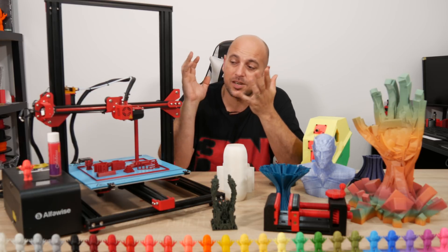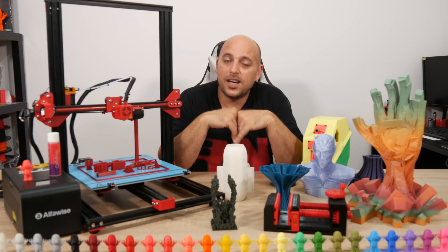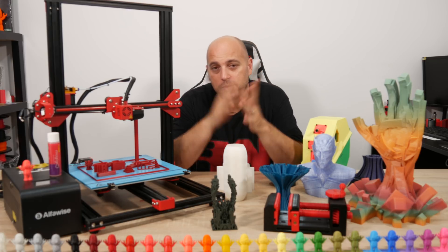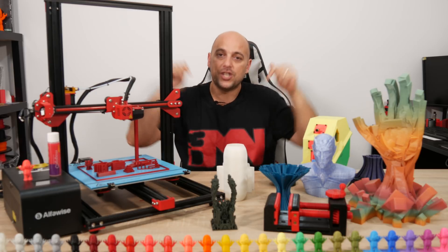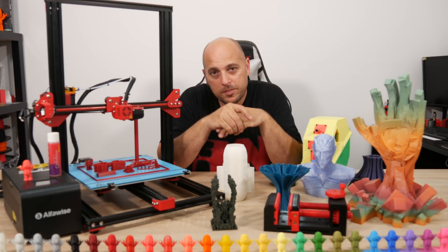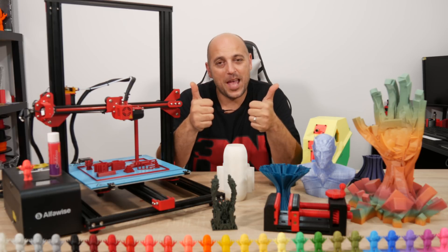That's it for me — thank you guys for watching. I want to thank my patrons for their awesome support, and thank Magigu and Spannerhands for being this channel's sponsors — you guys absolutely rock. Please check them out in the video description. If you have any questions, leave them in the comment section below. Like, share, subscribe, and as always — happy making!